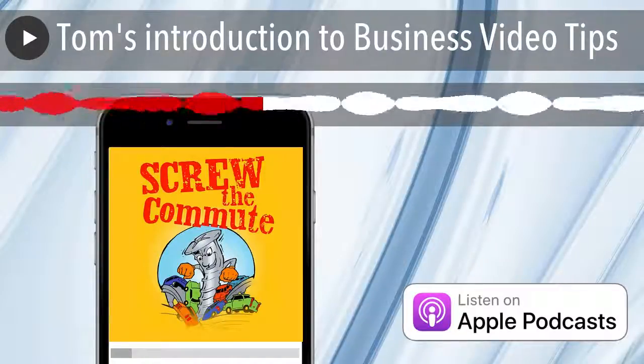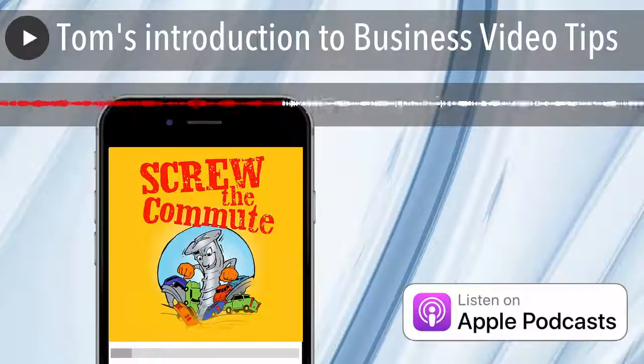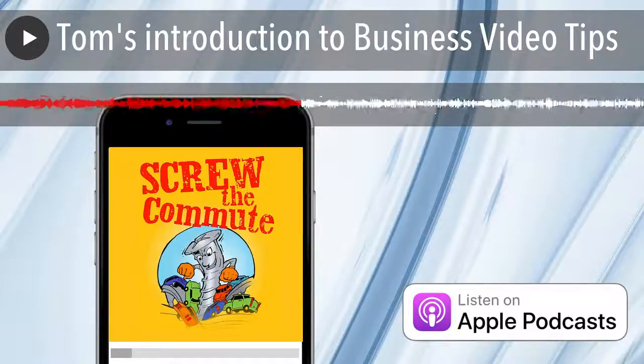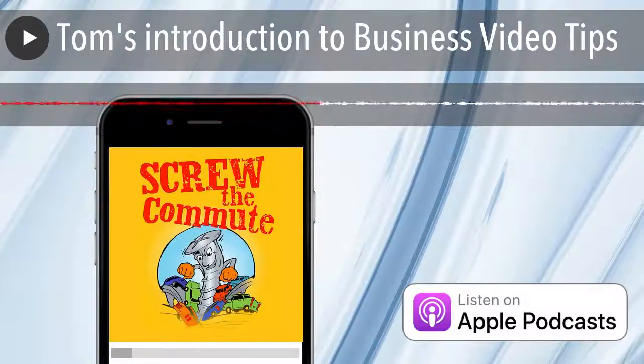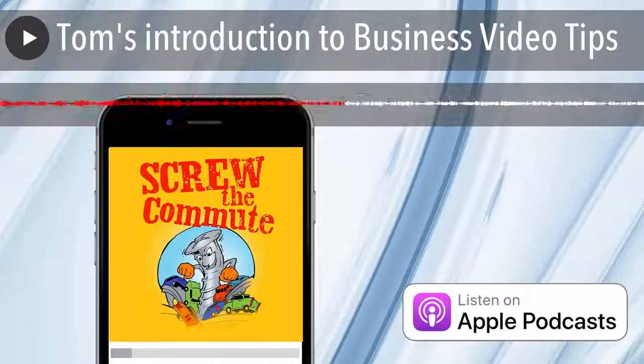Nowadays, we're talking about shooting most of this on your cell phones. You don't have to have a fancy DSLR or camcorder — I'm just going to talk about cell phones. They're shooting TV shows on cell phones now. So back the darn thing up. Make sure it's automatically uploading to the cloud. That's your first tip.